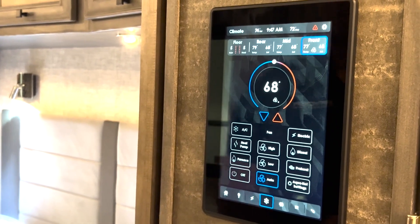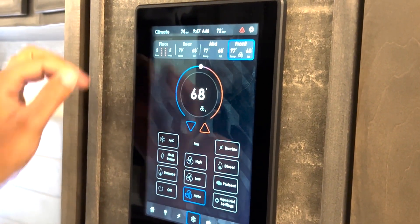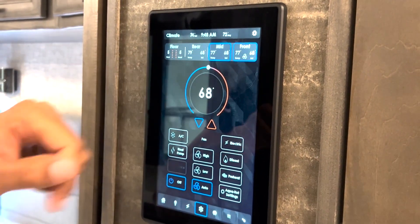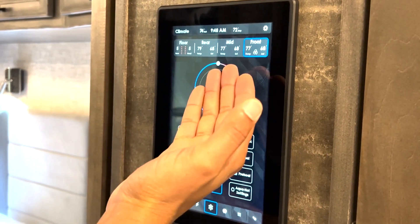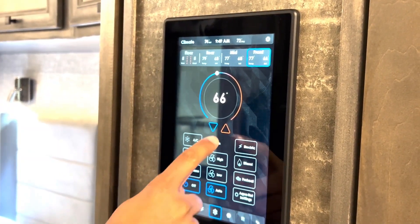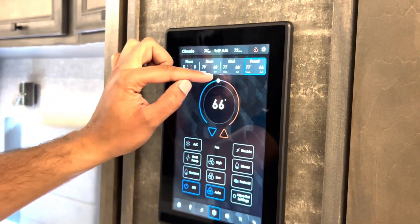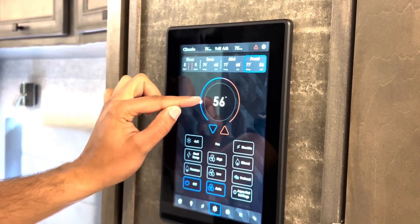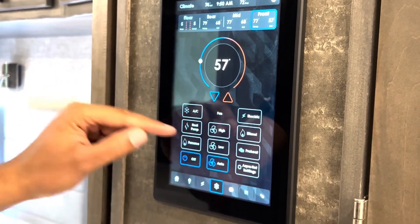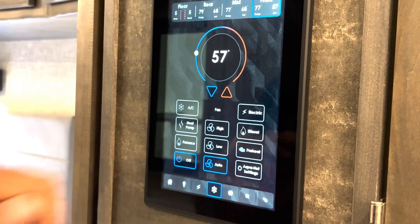Now let's take a look at the HVAC system — we'll press the snowflake. At the top, you can see we've got the floor heat settings. If you want to control the different zones in the motorhome, you can just press on either the rear, mid, or front zone. It gives you the temperature and current set point for that zone. To increase and decrease your temperature, you can press the up arrow to increase or the blue down arrow to decrease. You can also adjust the temperature with the slider — slide left to decrease or right to increase. Down here you have controls for your air conditioner, heat pump, furnace, your fan speeds, and aqua hot settings. If you want aqua hot electric, diesel, or preheat, or your actual aqua hot settings, you can access those with that button.